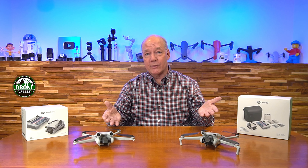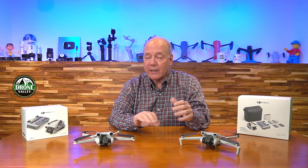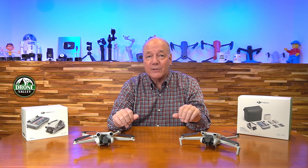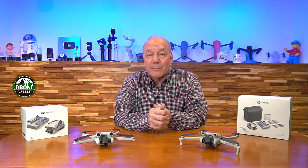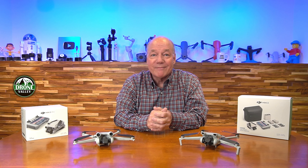At the end of the day, both of these drones are phenomenal products. They're going to provide a lot of fun in the air, they both fly really well, they're really stable, and can produce some incredibly good imaging and pictures. Hopefully you found this comparison helpful. So until next time, stay nerdy!